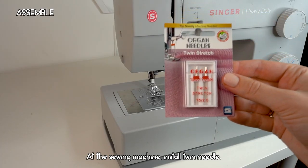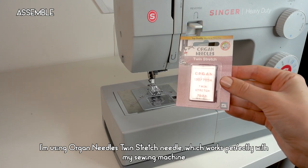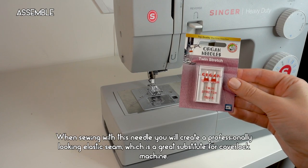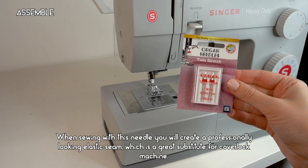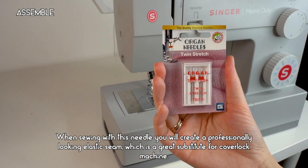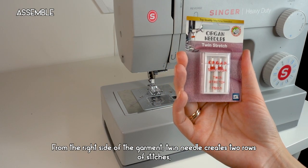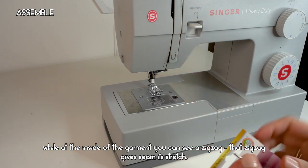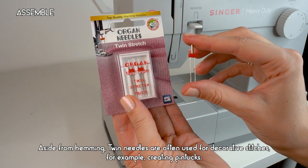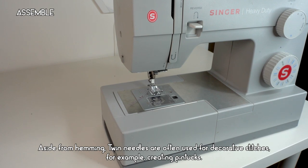At the sewing machine, install a twin needle. I'm using Organ Needles Twin Stretch Needle, which works perfectly with my sewing machine and allows me to sew at high speed without tangling threads. When sewn with this needle, you create a professionally looking elastic seam — a great substitute for a cover lock machine. From the right side, the twin needle creates two rows of stitches, while on the inside you can see a zigzag that gives the seam its stretch.